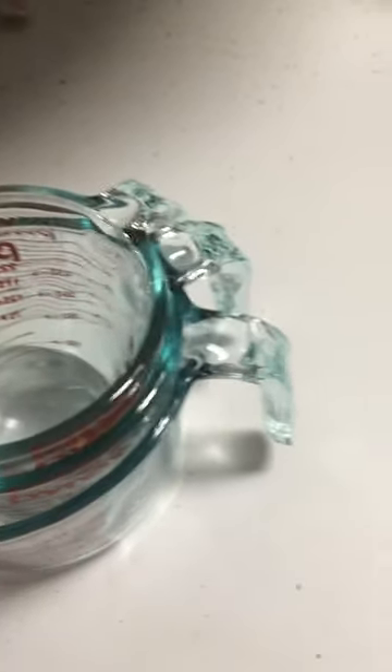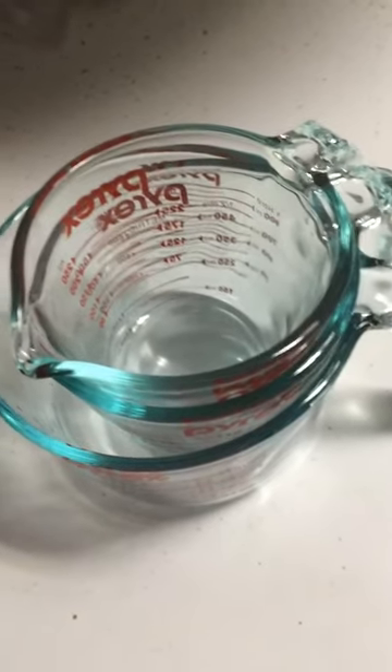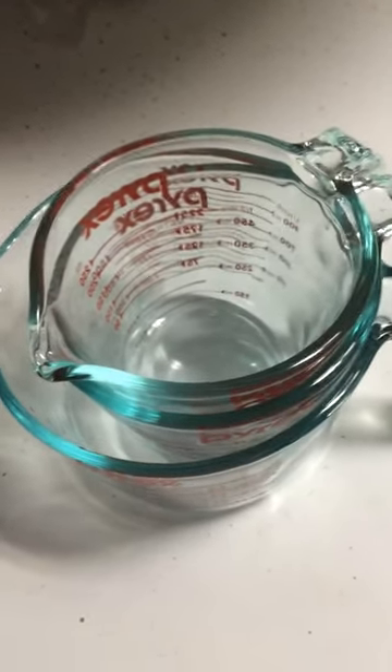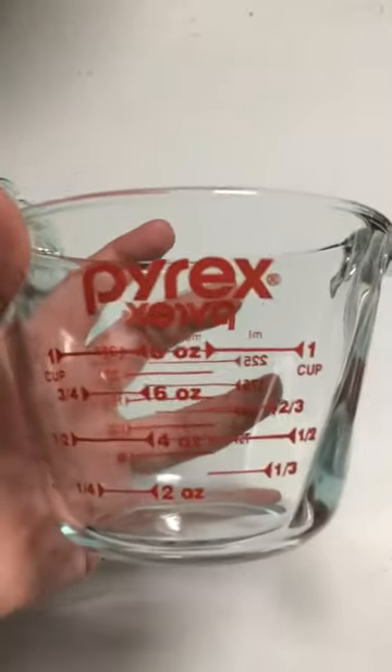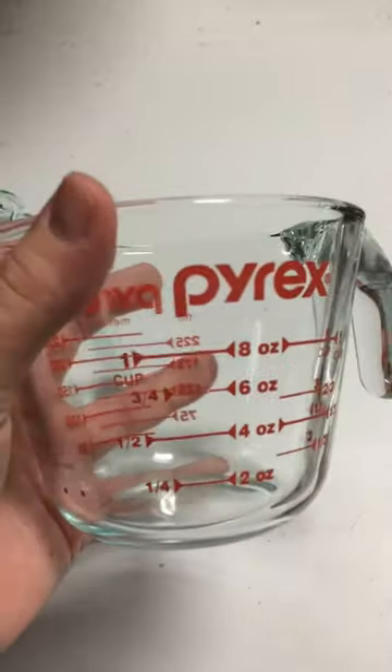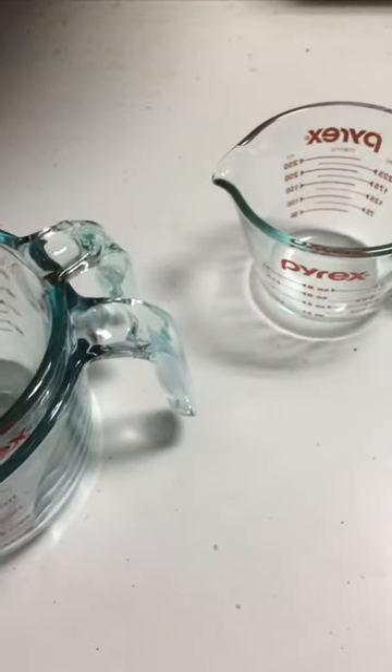This is my review of the three-piece Pyrex glass measuring cups. I went ahead and opened them — I should have shown myself opening them out of the box. This set comes with a one-cup measure, which also has the different ounces on it, as well as milliliters on the metric side. They're very sturdy glass Pyrex measuring cups.